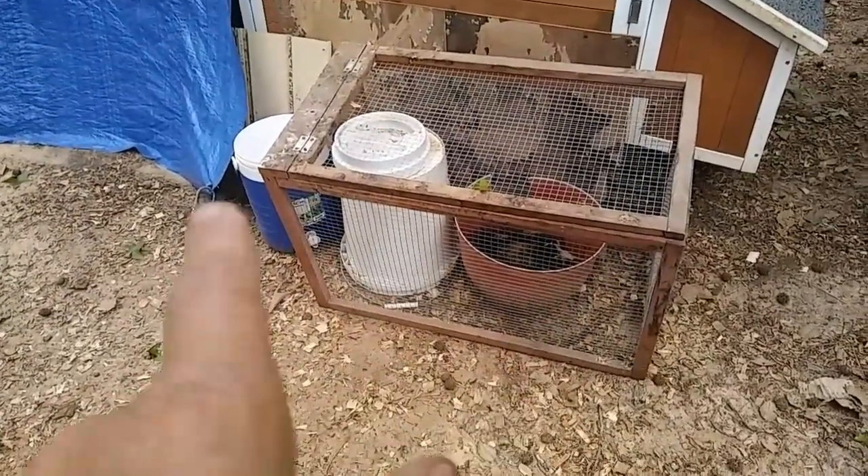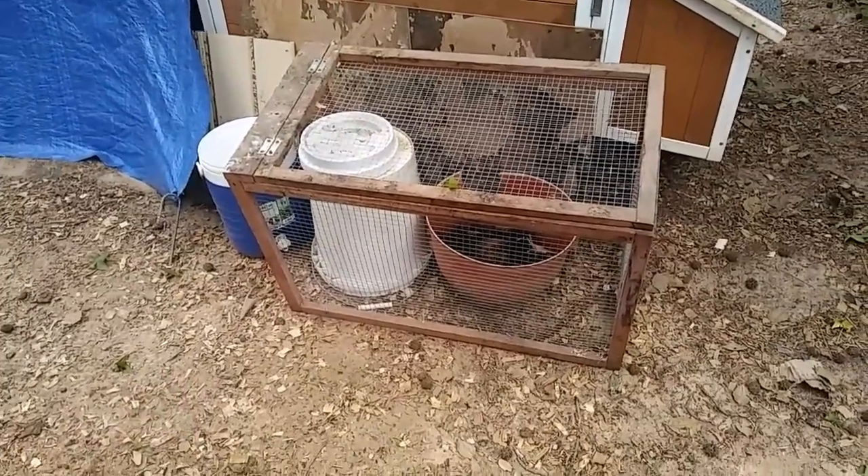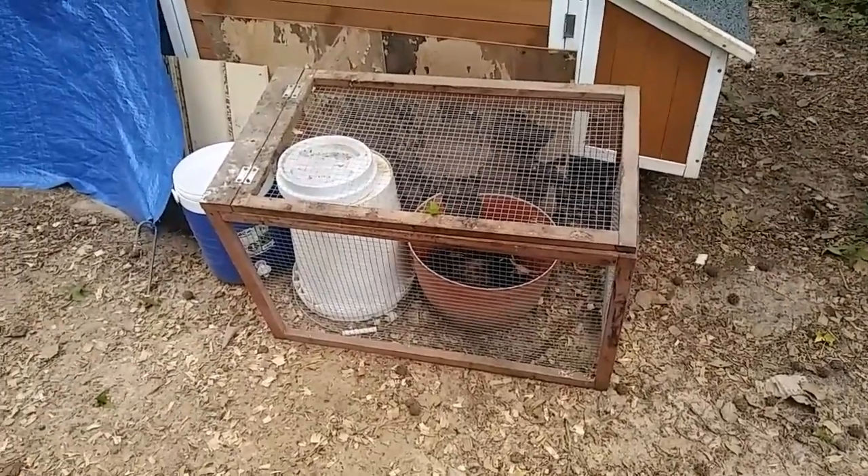That's the second half of the chicken little hutch thingy that I got in the back of the van. I'm going to clean this up and I've got another idea for it — I may show it in another video, I may show it in this one, not sure yet.